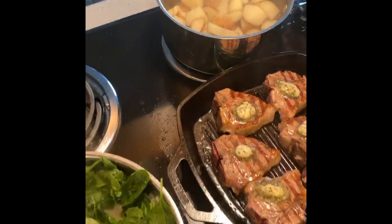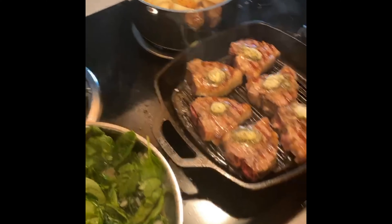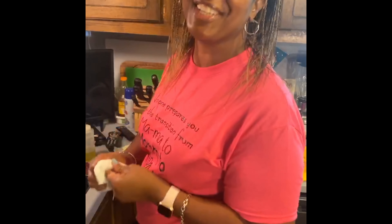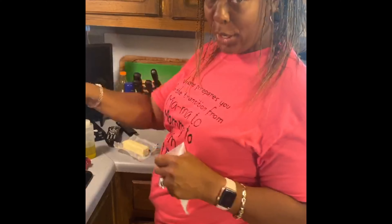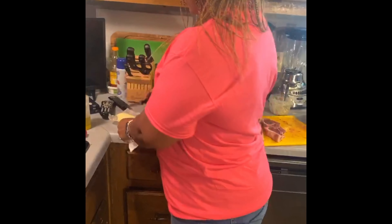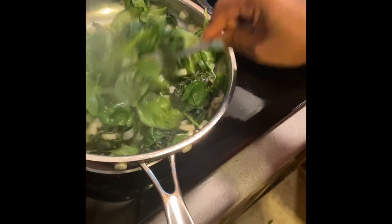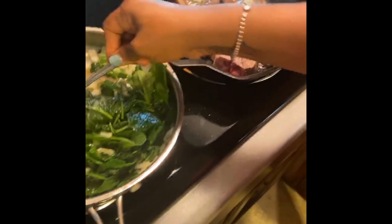I'm a city girl with country roots, and I'm going to add about half a stick of butter. Don't panic — we like butter! You add what your family likes. I've got my eye on those lamb chops too, don't worry.